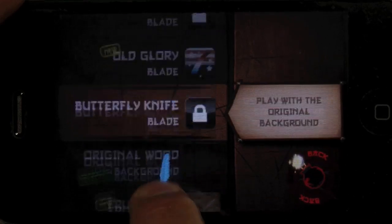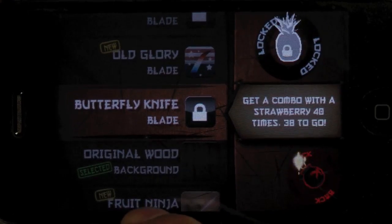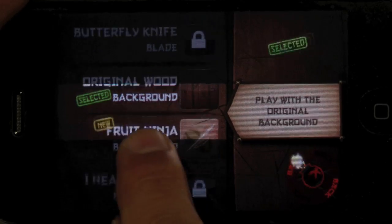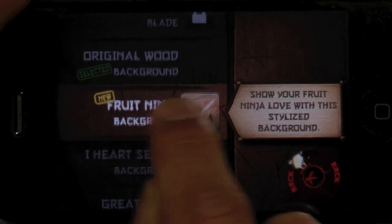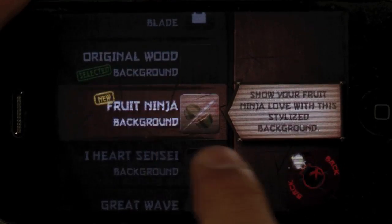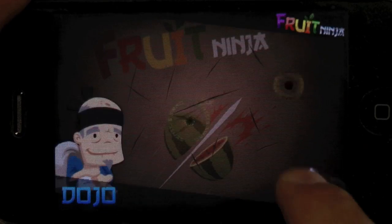Does the blade get sharper or better, or is it just a different graphic? It's just a different color, so it really does absolutely nothing. But the backgrounds actually help because if you change the backgrounds, sometimes you can see the stuff better. When you select items in your dojo you still have to slice it — it's not a tap.